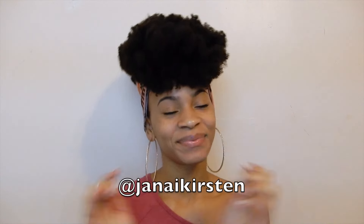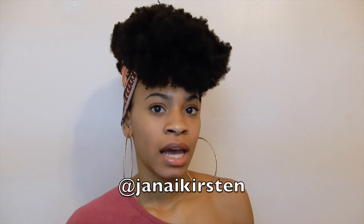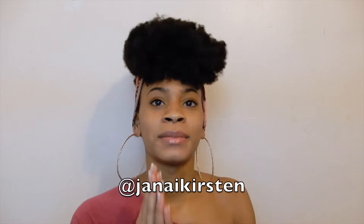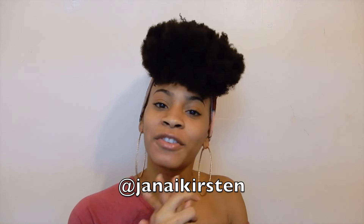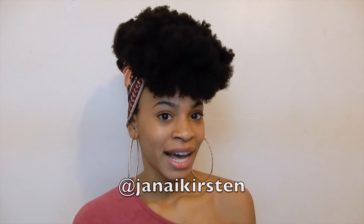If you guys have any suggestions just let me know. Also if you're not already following me on Instagram, be sure to do that right now — I'll put my handle right here. I'm going to post pictures on my Instagram so follow me. Any other videos you guys want to see, just let me know — I'm open to almost anything hair-related or skin-related. Thank you guys so much for watching, be sure to subscribe, and I'll see you guys in my next video — bye!